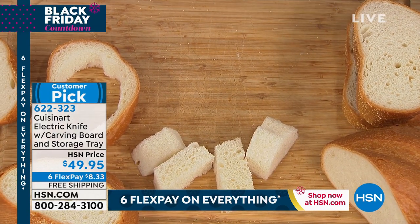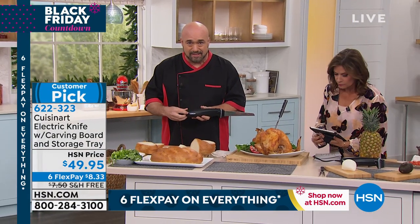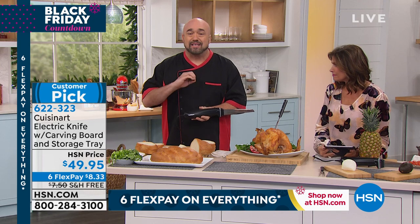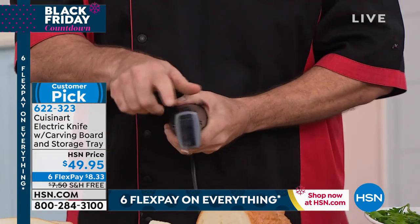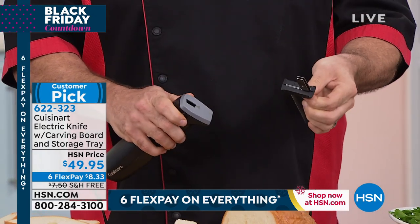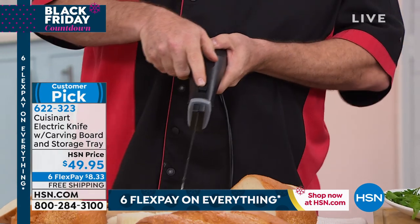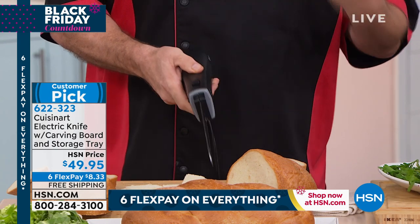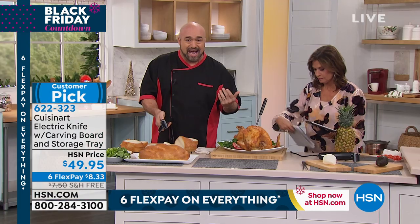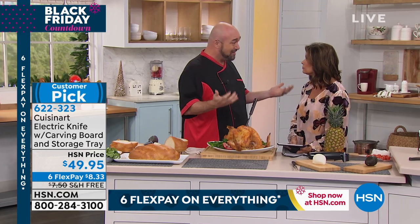Let me give you a tour of this knife. First things first — Cuisinart. That's all you really need to know. They've been doing it right since 1972. The blades are removable for easy cleanup — you pop them right back in. The power button is right there, but it doesn't work unless you hit the safety button first, which is a really nice feature. Hit the safety button, then the blade — that's all you need to know.